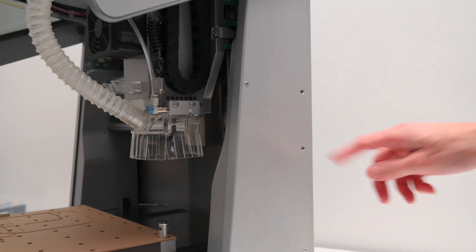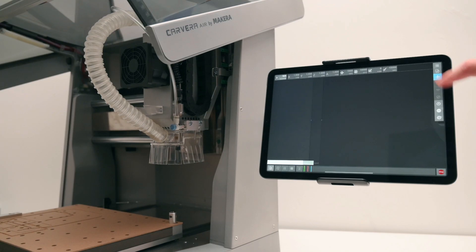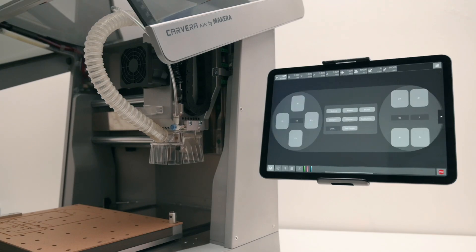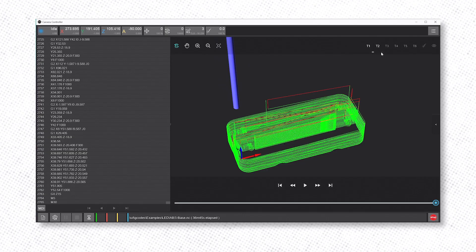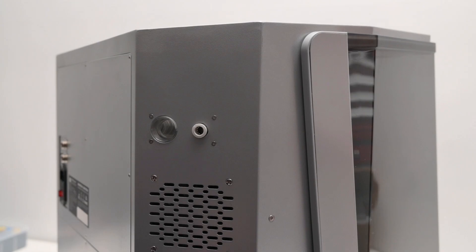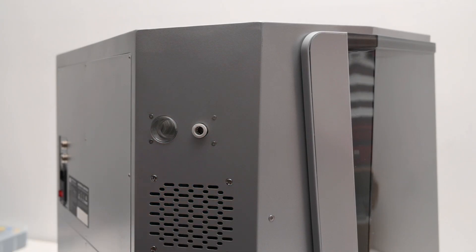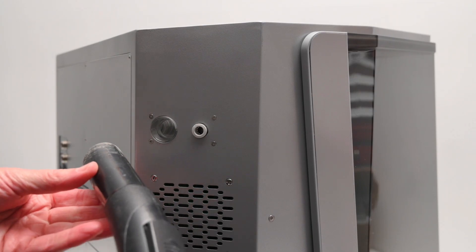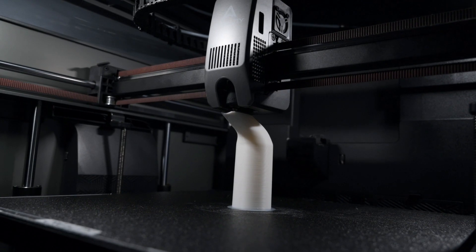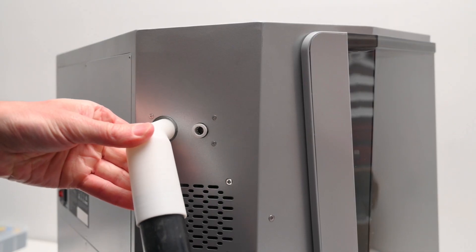On both sides of the machine, you'll find mounting points for the included phone or tablet holder, and this lets you set up a touch screen control interface right next to the machine. You can always control the Carvera Air from your PC using the controller program. You'll also find an air inlet port and a vacuum port — the vacuum port is about 22mm, so you'll likely need an adapter to connect it to a standard shop vacuum hose. I ended up 3D printing a quick adapter which fits between the vacuum hose and the port on the machine.